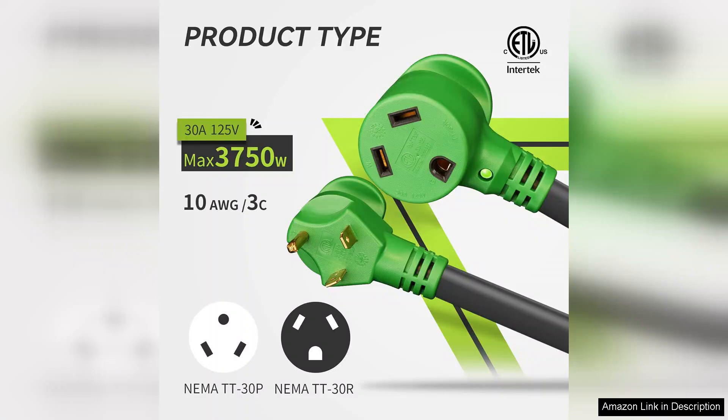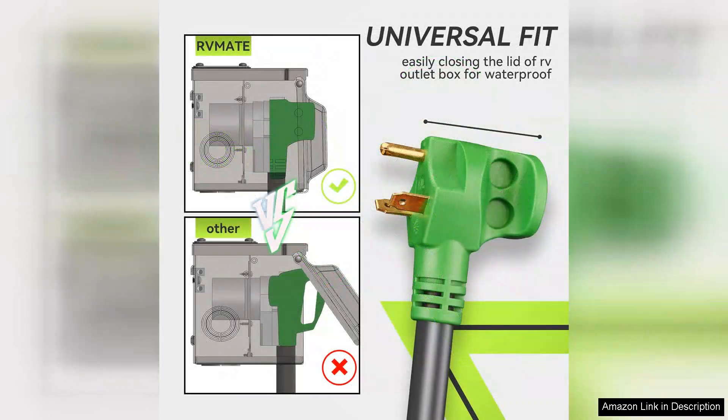In terms of performance, the ORVM8 extension cord delivers a consistent power supply, which is crucial for running appliances and keeping devices charged while on the road. It also features built-in overload protection, providing peace of mind while using multiple devices.